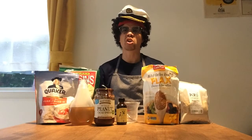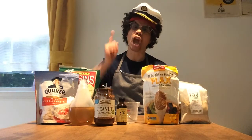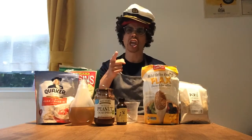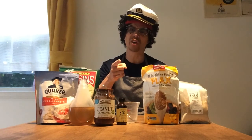Now our hands are clean. Let's get cooking. What are we gonna make? Today we're gonna make energy bites. These things are gonna be delicious and they're gonna keep you going throughout your day. You can snack on them when you feel you're hungry.